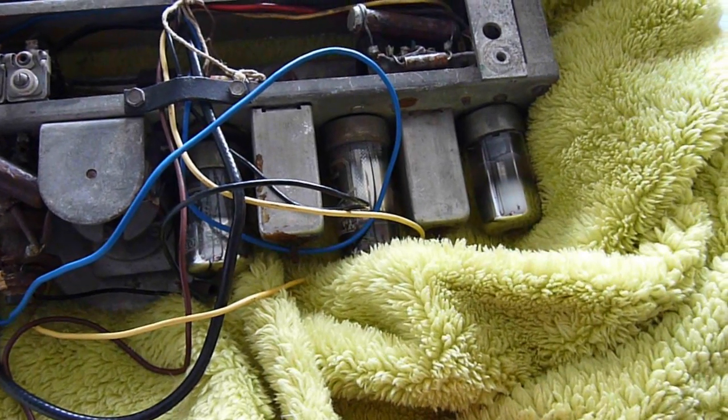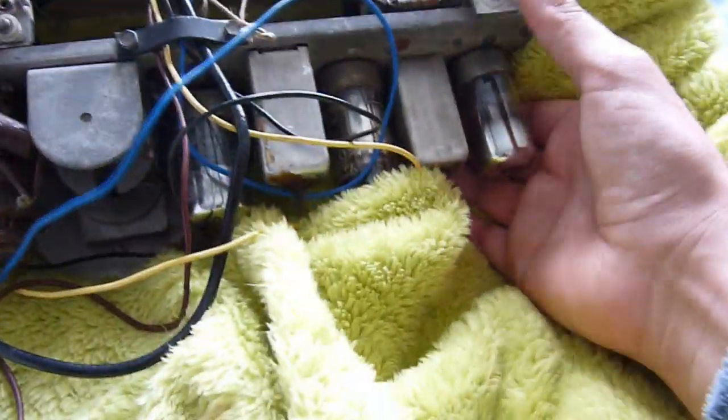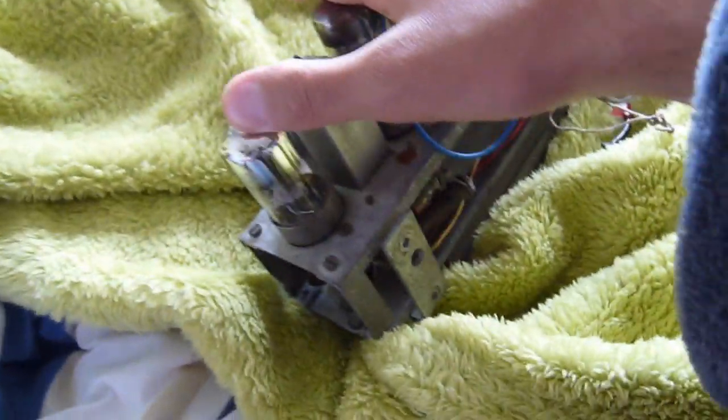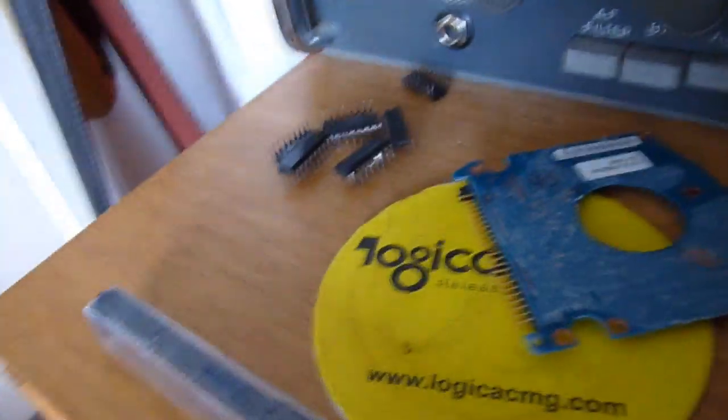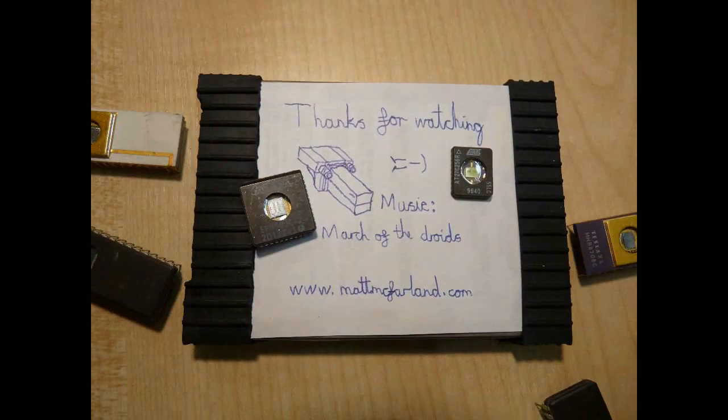For those of you valve nutters out there who love your valves — much like I do — this one is a COSOR 7C6, which I think is a double triode valve. Integrated circuits existed before these in the form of integrated valves. Then we have a COSOR 7B7 and a COSOR...